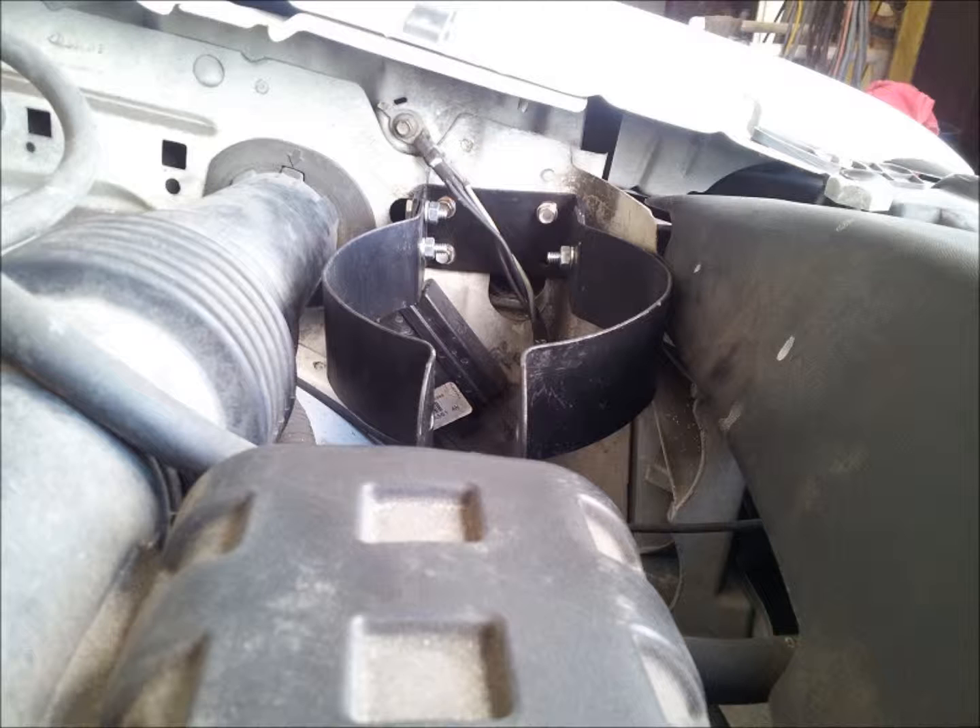Next, install the bracket straps onto the bracket base just installed using the quarter 20 by 1 inch bolts, lock washers and nuts provided in the kit. Tighten these bolts and level the bracket straps. Once level, using a quarter inch drill bit, drill a secondary hole in each of the bracket straps through one of the pilot holes provided in the bracket base and install a second set of quarter 20 bolts, lock washers and nuts to lock these brackets in a level position.